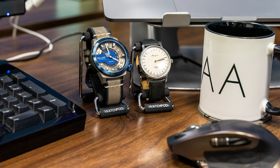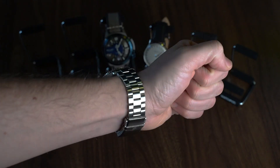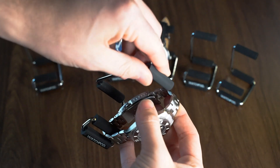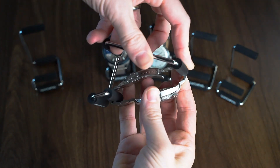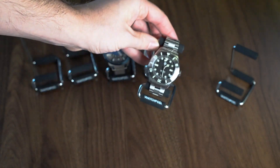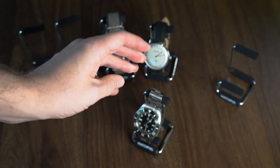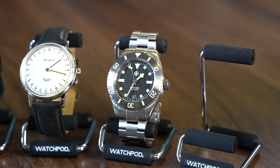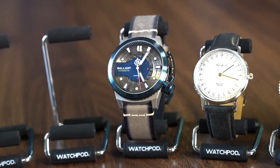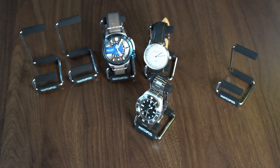What about on a bracelet? I've got this very nice NTH Näcken, sized to my approximate seven-inch wrist. On the large, it's actually not going to fit at all. On the small, if you gently rest the bottom of the lug on the bottom section, it fits perfectly — very nicely. The takeaway with bracelets is: only go for the large if your wrist size is over seven and a quarter inches, because at seven inches or less your bracelet definitely won't fit on the large but will fit nicely on the small.